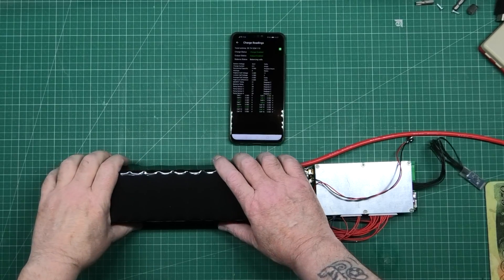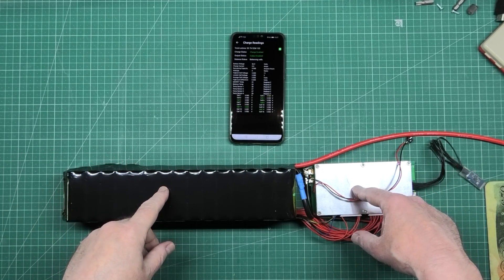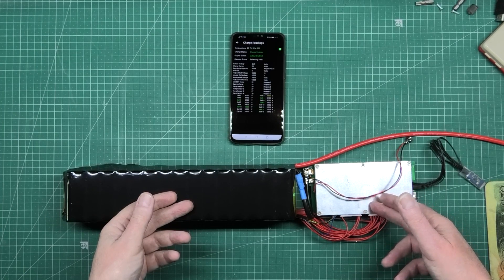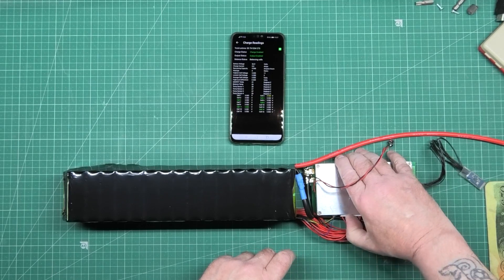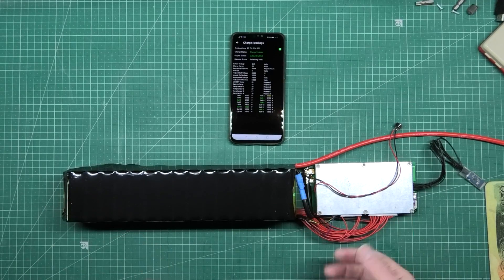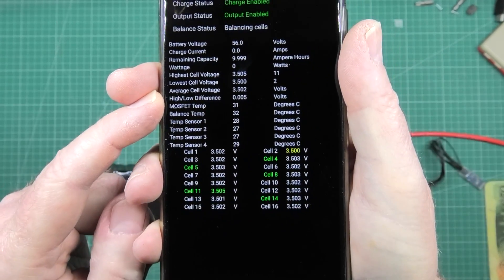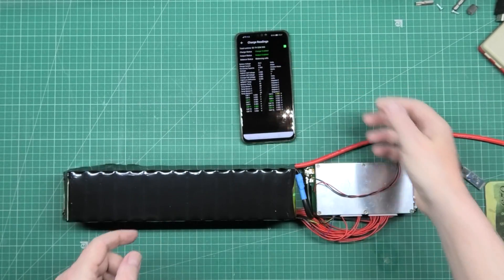Quite proud of that - nice heat shrink, so that's done. I want to insulate this but it's got to be sort of open. I wanted to put heat shrink around it but it'll make it a lot tidier and the cables wouldn't keep falling out like they usually do. The cells I left them about four days ago at a five millivolt difference and they're still sat at five millivolts difference, so I'm proud of them.